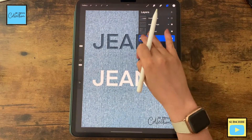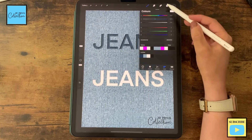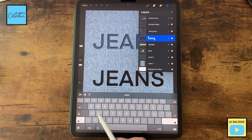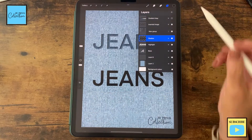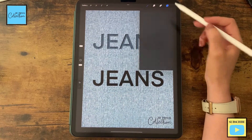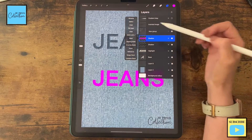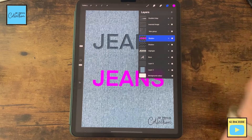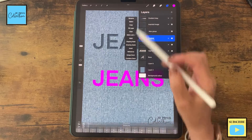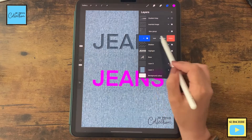Duplicate the layer. With your fingers, swipe to the right to alpha lock the layer and click black. Go back to the layer and click Fill Layer — this will be our shadow. Now duplicate the layer, select a random color — let's go with the same purple again — and click Fill Layer. Rename this layer to Delete, then duplicate it.